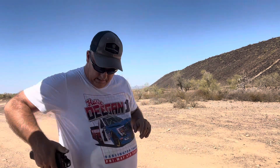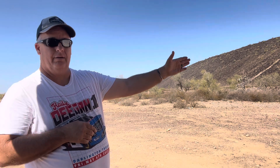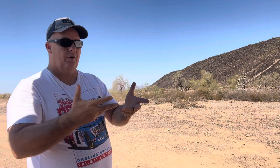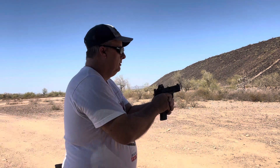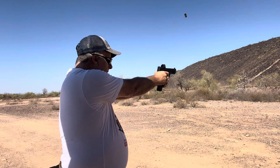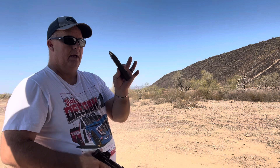Now we're going back to the standard Metal with nine rounds. The drill is steel targets at ten, fifteen, and twenty yards — two rounds each, then one round each, so no target gets three rounds at once. They all get one and then we go back and hit them all again.